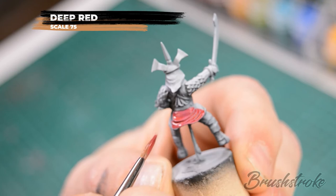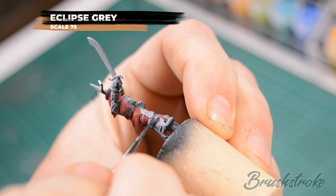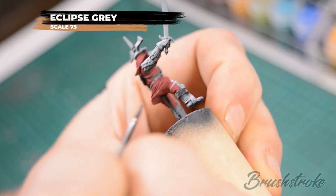The next step is base coating the rider's boots and for that I used Scale 75's Eclipse Grey. I also decided at this stage to break up the red a bit on the rider by painting some Eclipse Grey on the sleeves.